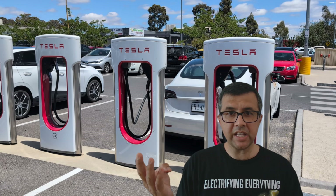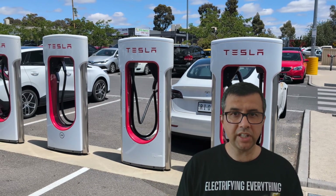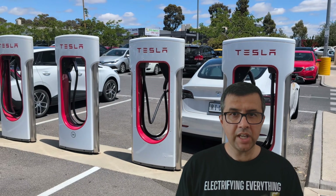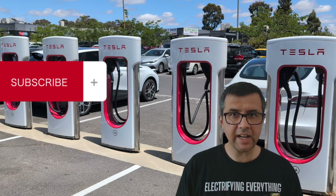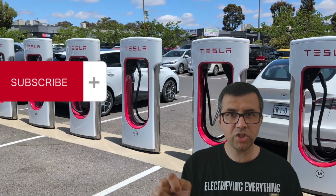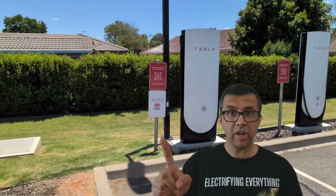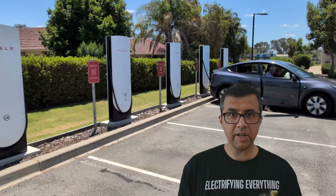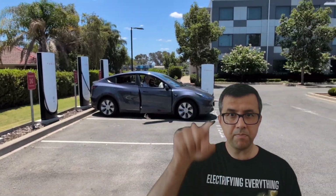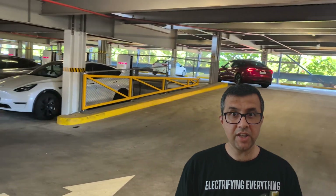About 60% of Tesla superchargers in Australia are open to all brands of electric cars, like my MG4. But if you turn up to an open-access supercharger location that has big holes in the center of the charger, none of these will be tap-and-pay enabled. However, if the open-access location has big solid rectangular-shaped chargers, you may be in luck.